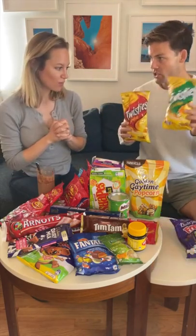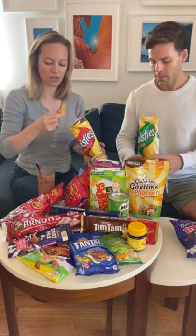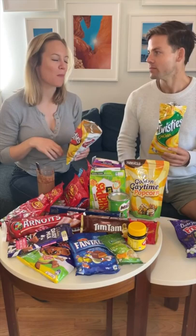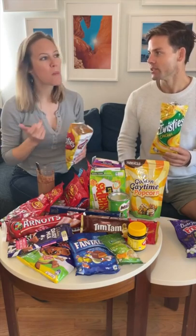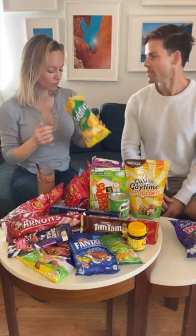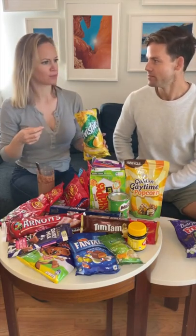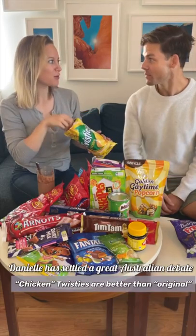There's always been two flavors — chicken Twisties and original Twisties. I think they're the best one. They're different than what I thought they looked like. They're good. They're so good. It's a chicken flavor instead of a cheese flavor. Those are really good. I actually like these.